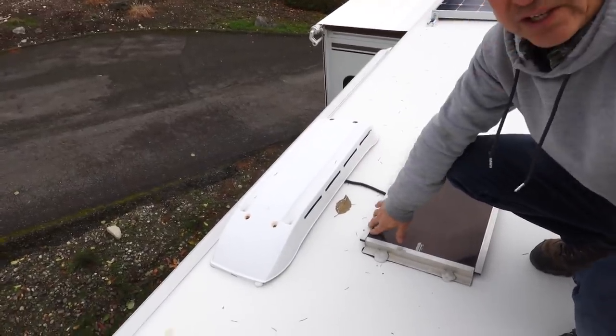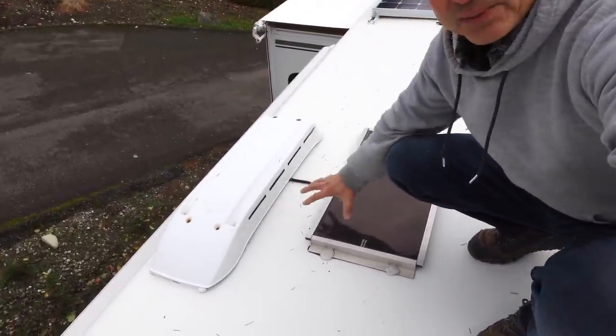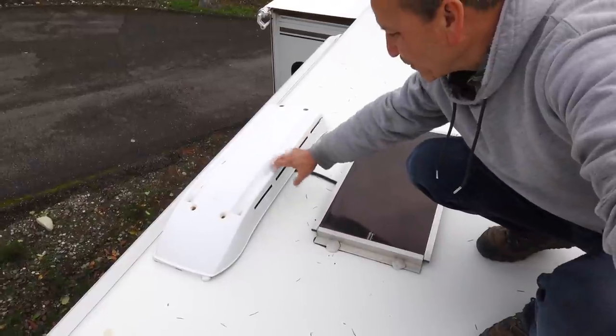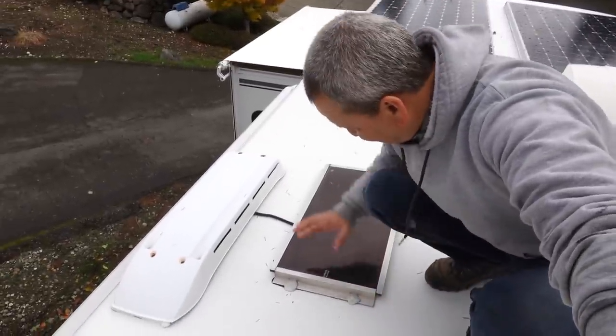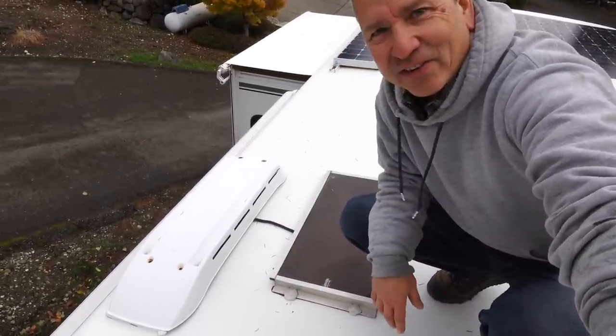I still need to remove this old solar panel and build some sort of box to collect the cables that will run down through the refrigerator vent, but I just haven't done it yet. I'm waiting for some better weather so I can tear this off and reseal it.